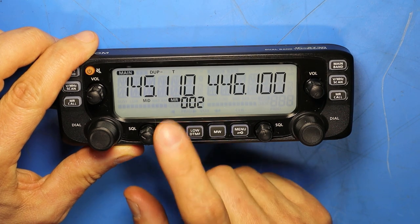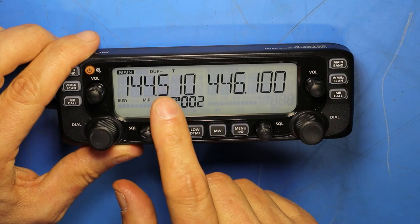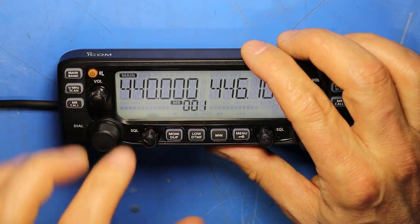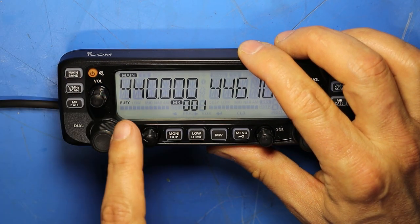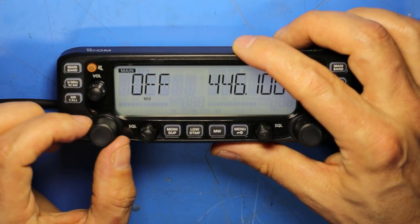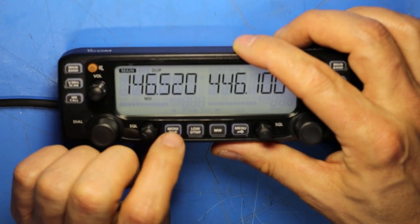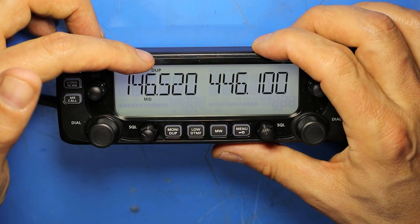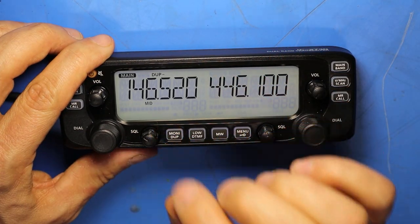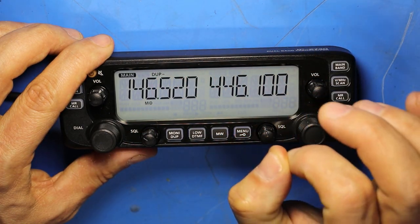Pressing the monitor button when a repeater is set up automatically turns off the squelch and toggles to the offset frequency, either plus or minus depending on the duplex setting. On a simplex channel, it just turns off the squelch. Long pressing the monitor button allows the offset to be changed — default is off, and you can cycle to duplex minus or duplex plus using the tuning control. The DUP icon indicates positive offset; DUP minus indicates negative offset. The standard offset for two meters is 600 kilohertz and for 70 centimeters is 5 megahertz, though these can be overridden in the menu.